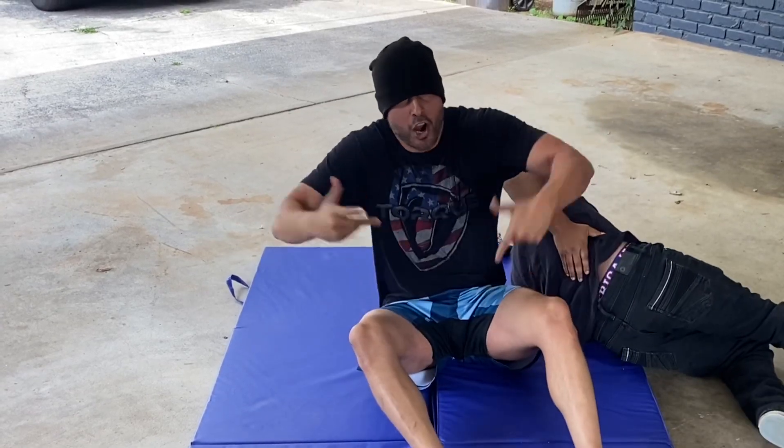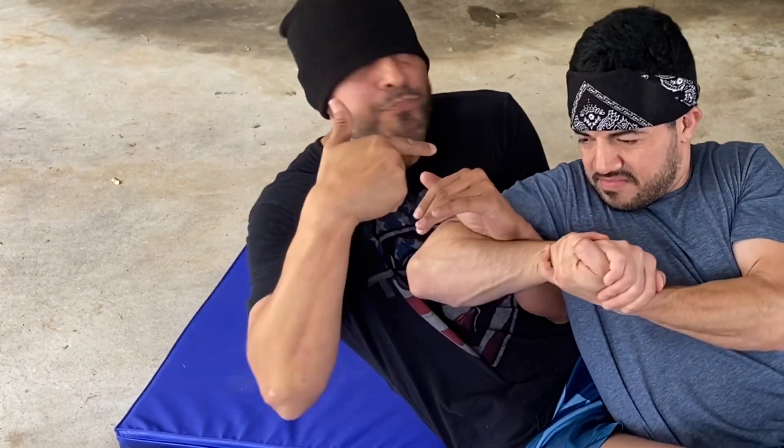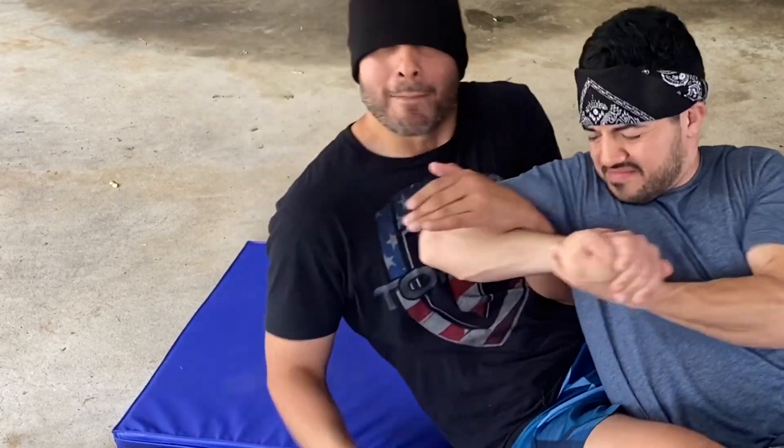Some partners, they know how to guard it. So as you can see, this partner right here, he already knows what I'm going to do. He knows how to defend it. But I got a little surprise.